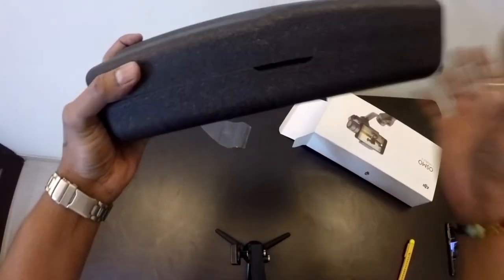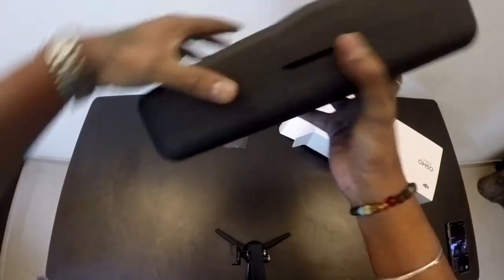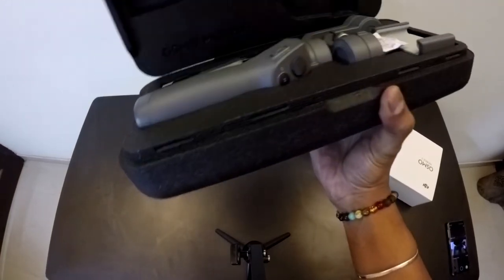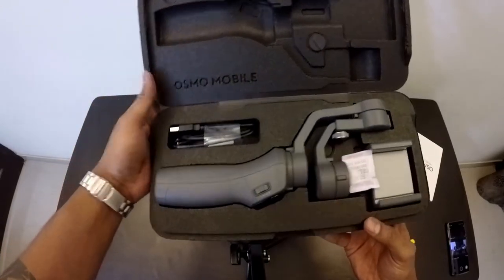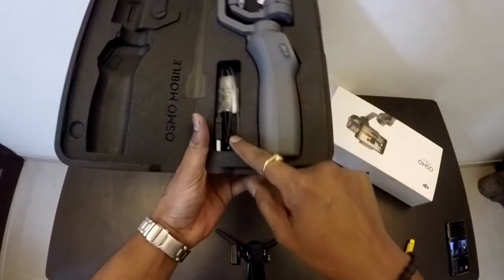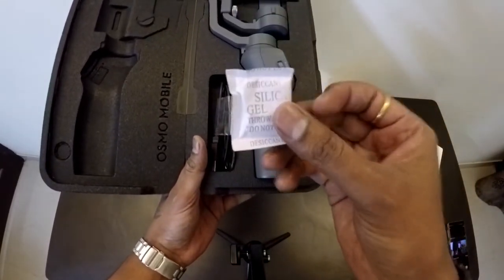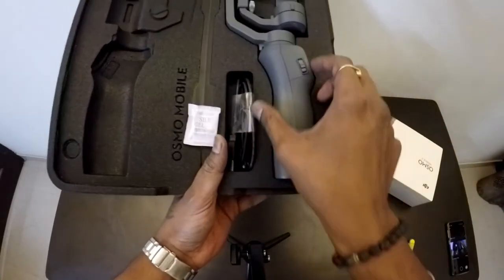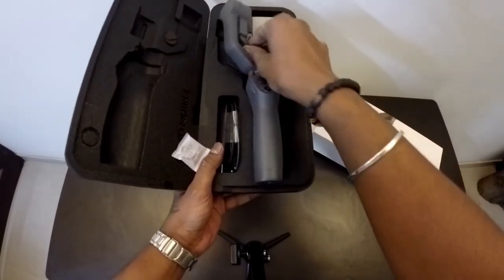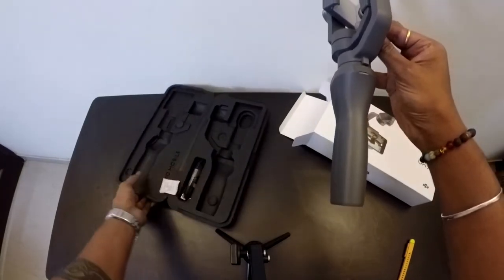That's your quick reference guide, so I'll keep it aside. And that's your box — it shows DJI right here and it is made up of hard thermal coal. Let's open it very nicely and gently. There is your Osmo Mobile — very nice packaging. You can see the USB cable right here, that's your silica gel — you don't want to eat it, it's poisonous — and that's your gimbal.